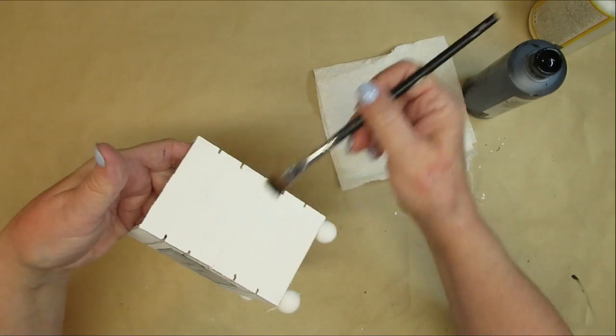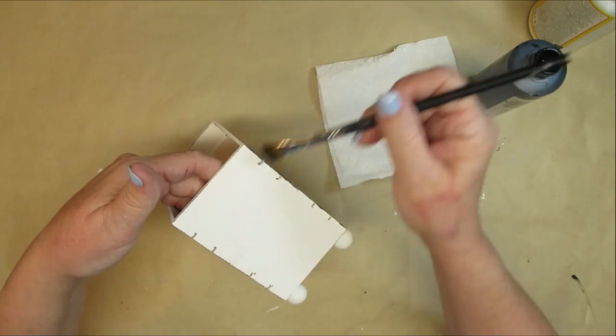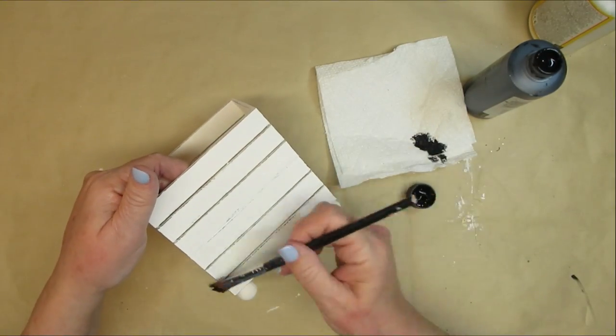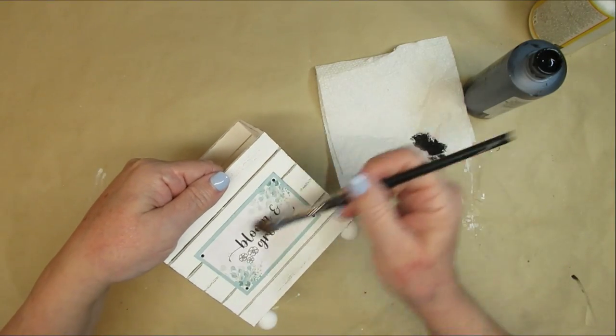Once I've finished that on all of the sides, I'm just going to very lightly drag my brush along the white. I haven't reloaded it with any paint yet because I want this to be a very light look. I'm also going to go over the Bloom and Grow label and give that a little bit of black distressing too.